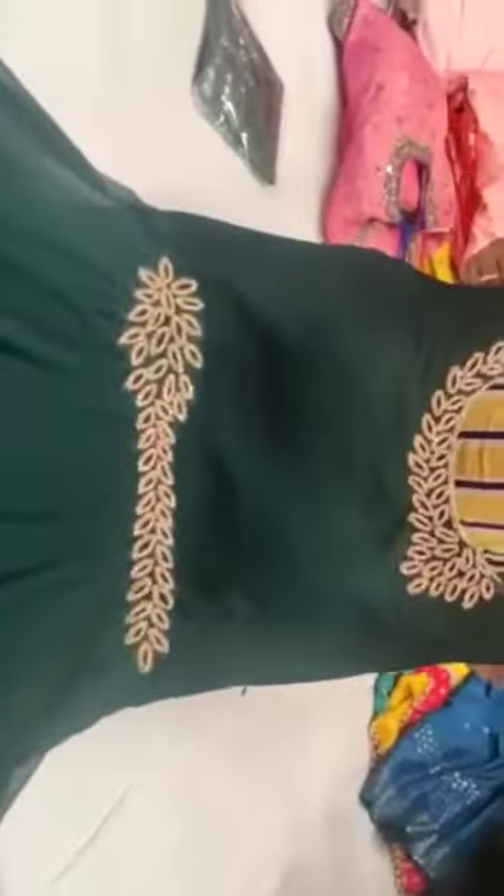Dupatta bharate. Dupatta with frillu. Green color. Full long piece bharate. Neck work hithin. Waist ge work hithin. Fancy dupatta bharate. Full long piece nodi.